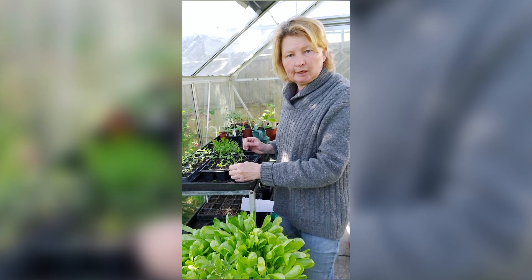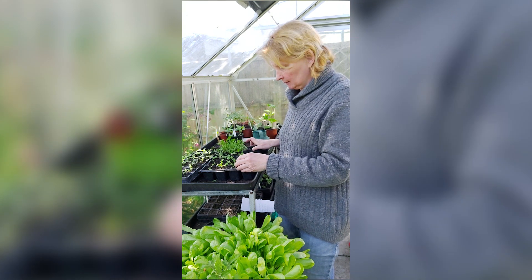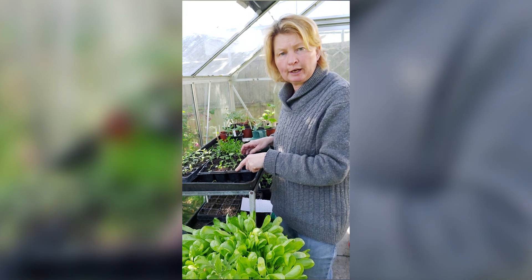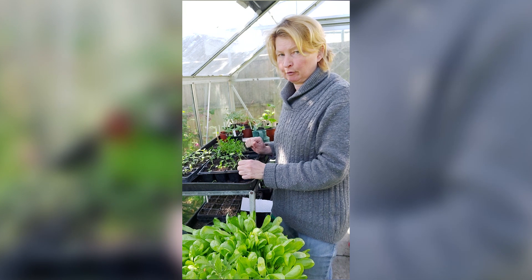I just thought I would transplant some broccoli raab seedlings, put them into slightly bigger cells, like a cell tray. When they get a little bit bigger, then I'll plant them straight out on the plot.